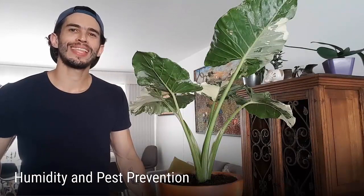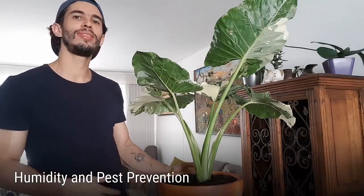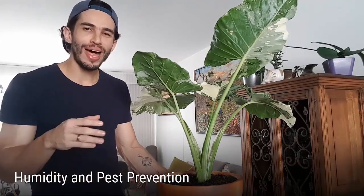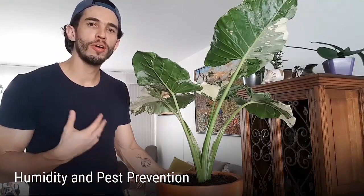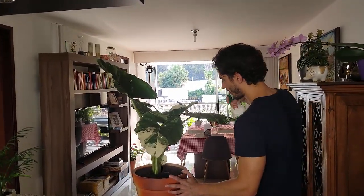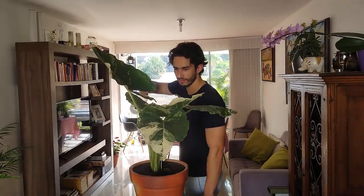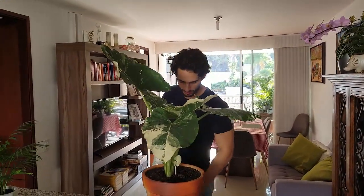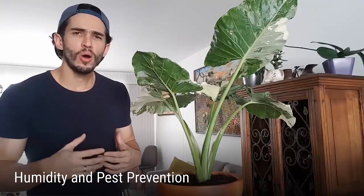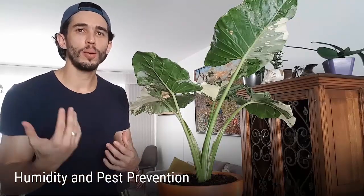Humidity. I used to think that a dry environment benefited the Alocasia leaves, but I was wrong. Alocasia shows a strong preference for very humid surroundings. Besides the frequent misting recommended in the past section, other options you might want to explore include placing a pebble tray nearby or including some perlite in the top soil layer.